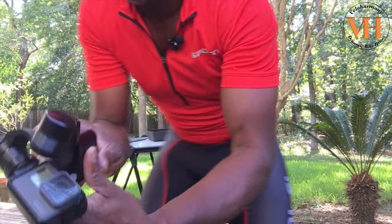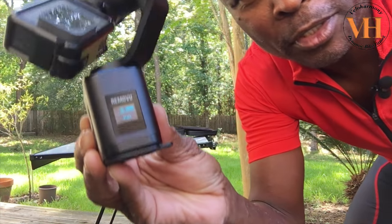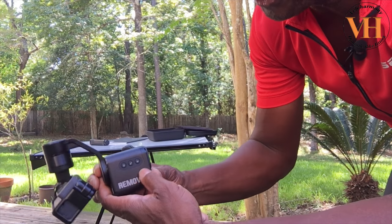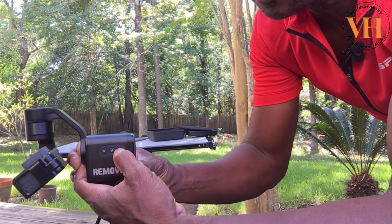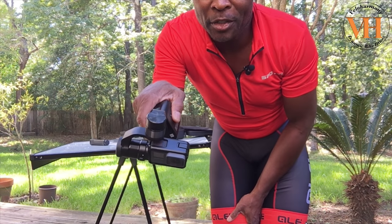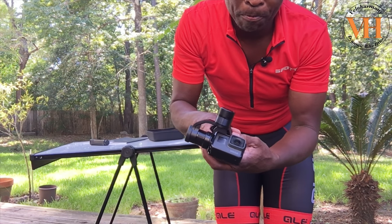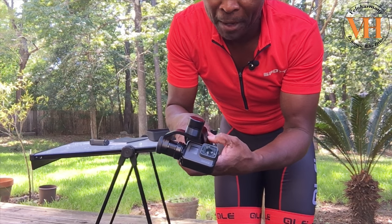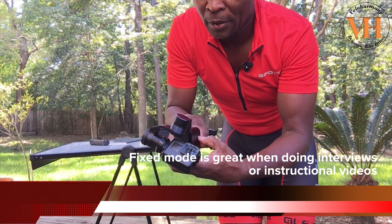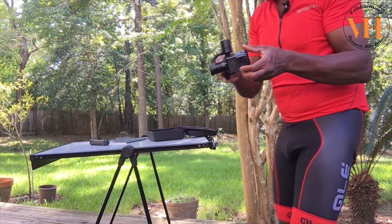When you turn it on, it immediately balances the camera. It's in pan mode — it's got pan mode, follow mode, and fixed mode. The screen tells you what mode it's in. If you push the mode button, it changes to follow mode. When I move down, you see the camera go down? When I come up, you see the camera come up? It follows whatever I do. I found that it's best for cycling to use it in pan mode.